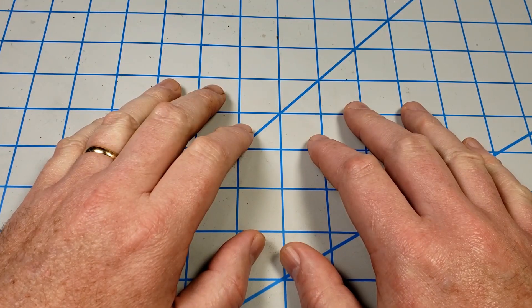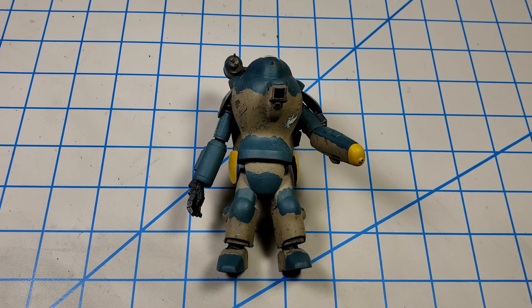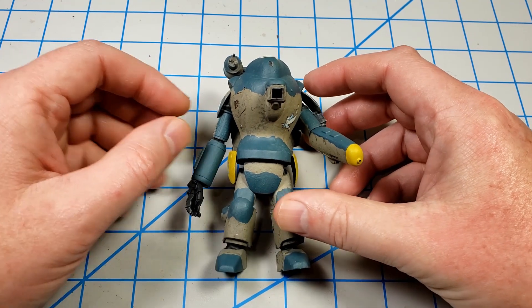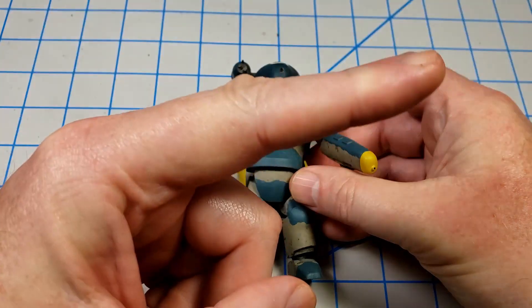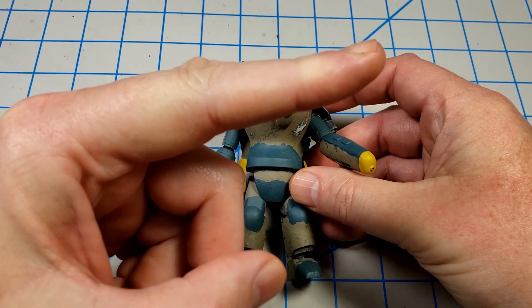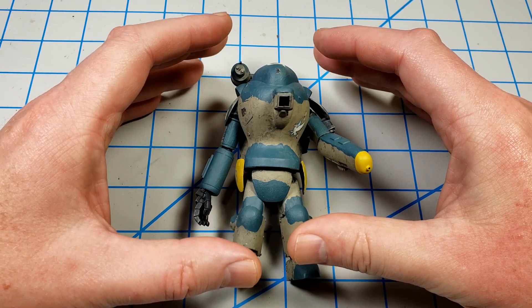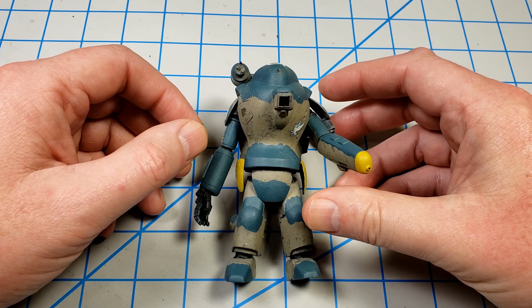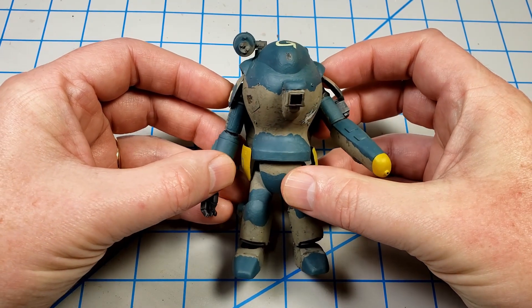Hey, this is John. Thanks for joining me for this video today. I'm going to continue working on WAVE's Machining Krieger Super Armored Fighting Suit Mark III Recon Type Rappoon. Every time I say that name I have to read it off the box. If you didn't watch the first episode in this series, follow that link to see it — it covered basic assembly, brush painting with lacquers, and adding a few decals.